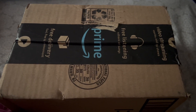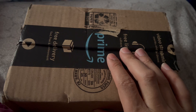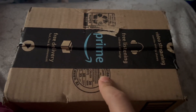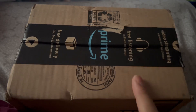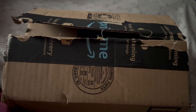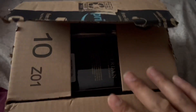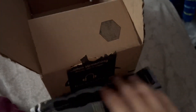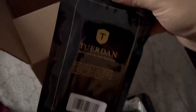Hey guys, it's Alex coming at you with another unboxing from Amazon — new iPhone 13 cases. Let's get this open and see what the cases look like. I'm back. I like the fact that this is easy to open. Both cases are the same — this is the new brand right here.